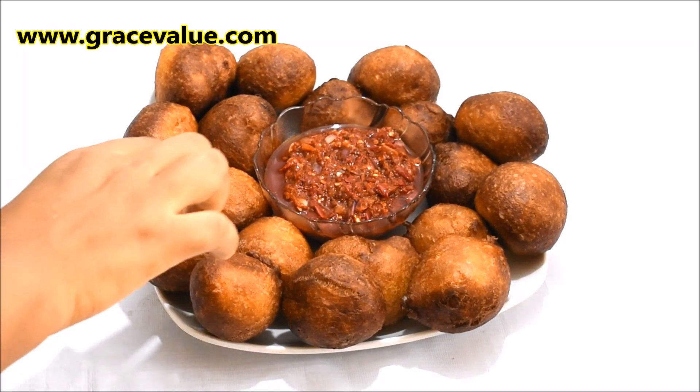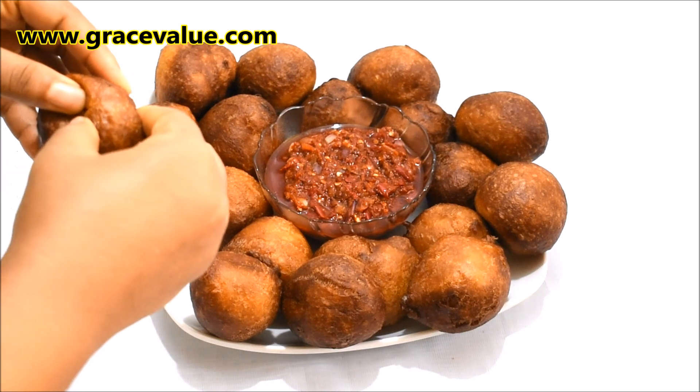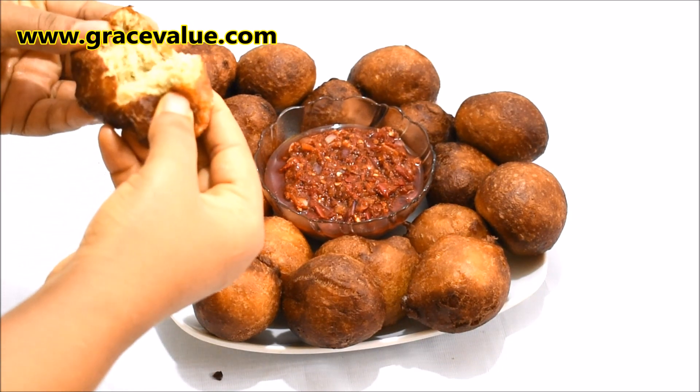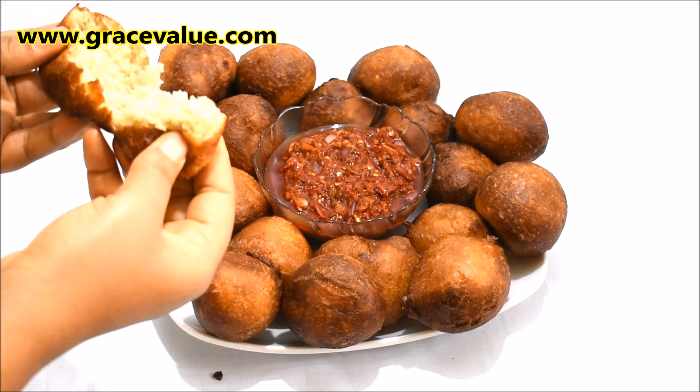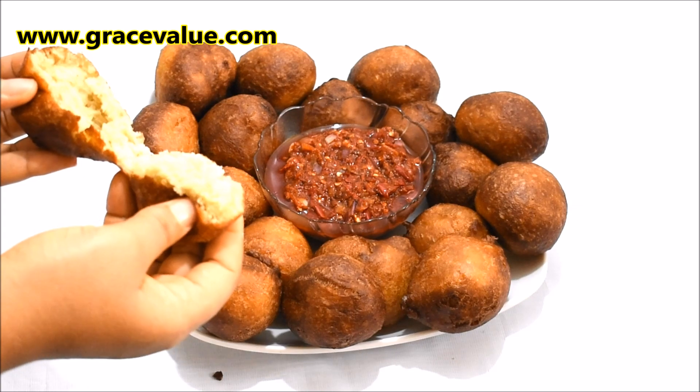Hello everyone, I trust you are doing good today. Today I'll be preparing for you guys puff puff. This recipe will get you a very yummy and tasty round puff puff. Puff puff is a popular Nigerian street snack enjoyed by both young and old.